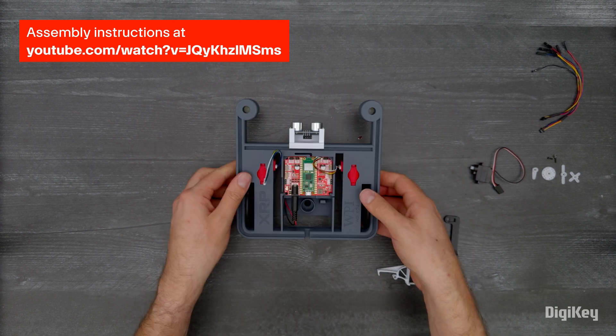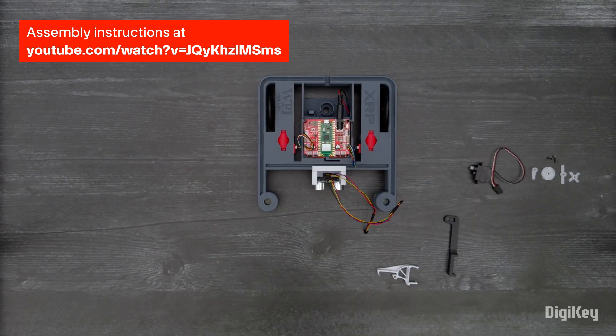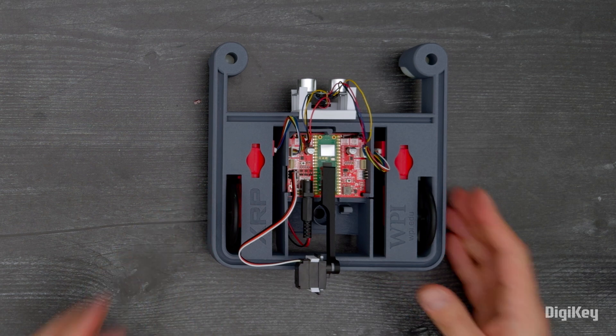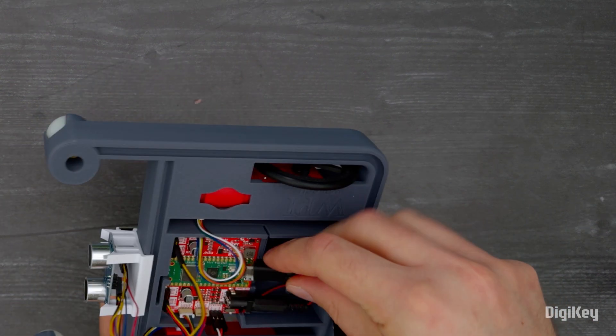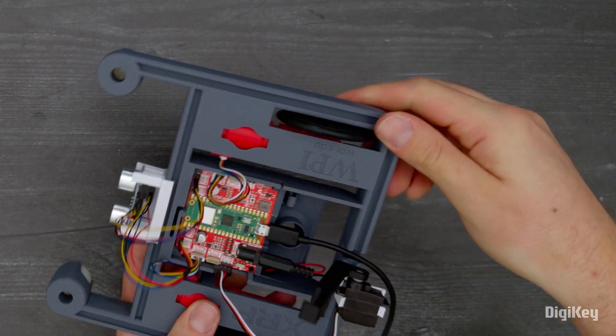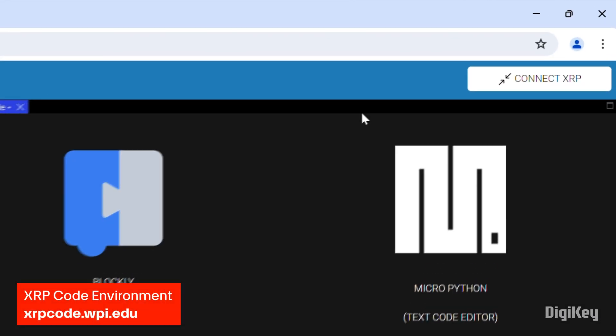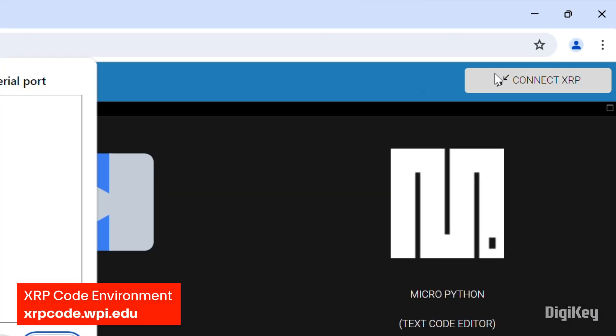First, assemble your XRP by following the directions on SparkFun's YouTube channel. Next, connect your assembled XRP kit to your PC using a micro USB cable. Then, go to the online XRP code environment and click Connect XRP.